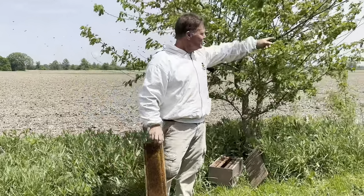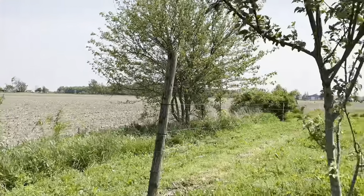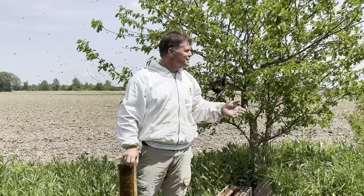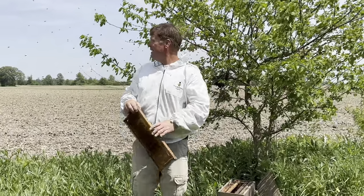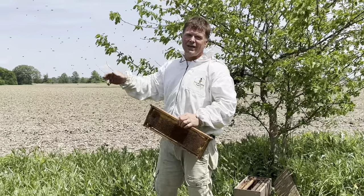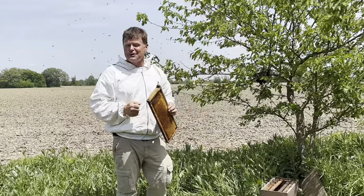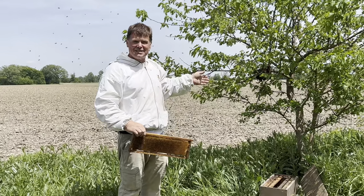I had seen this swarm in that tree over there, but when I got the hive box together to come catch them, they got up and left and were going to leave. I don't know where they were headed, but I don't know if banging the ladder together worked — but I do know they settled on this tree.